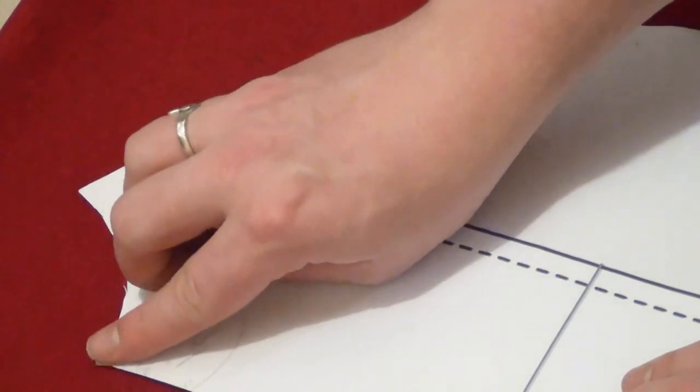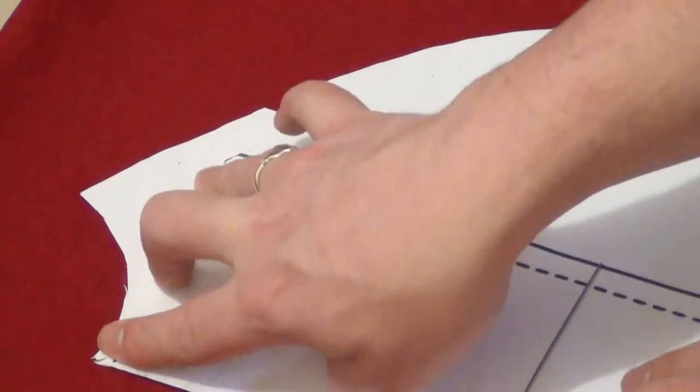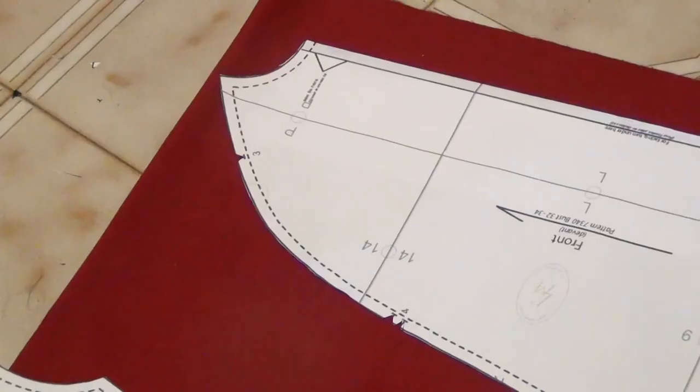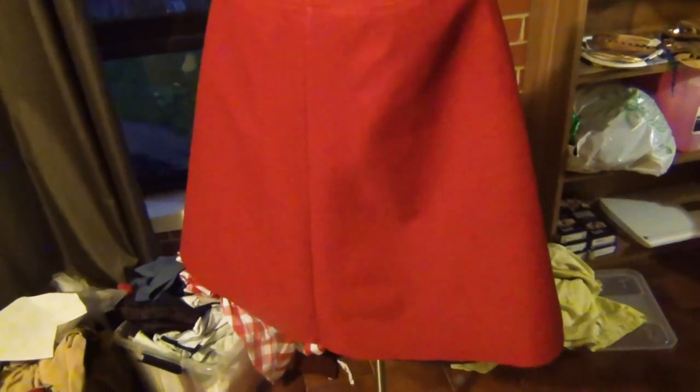I am just folding the top of the pattern piece down so that when I cut it, I don't accidentally cut it off. Doing everything we did with the first piece to this piece, and then it'll look just like the first piece, without the facing of course.